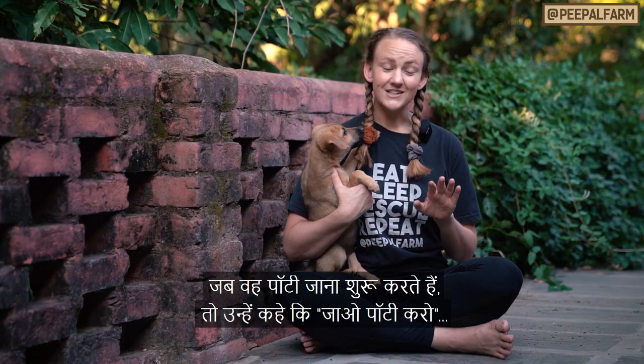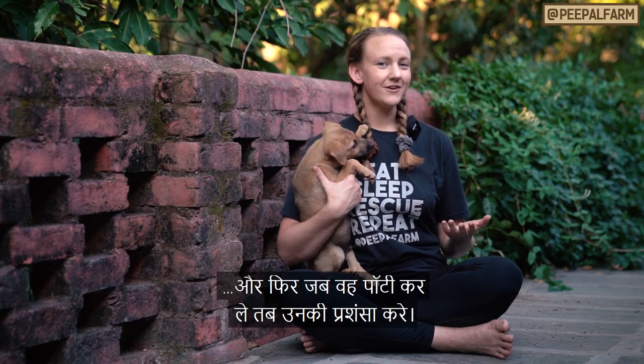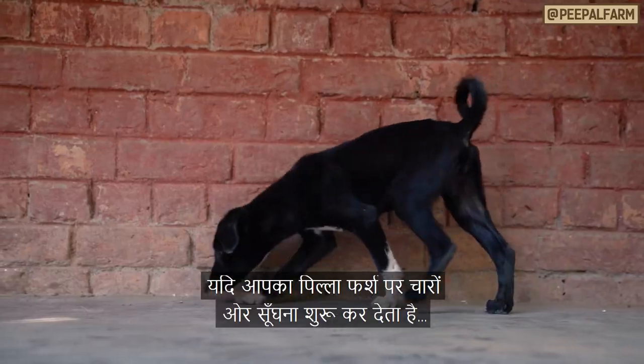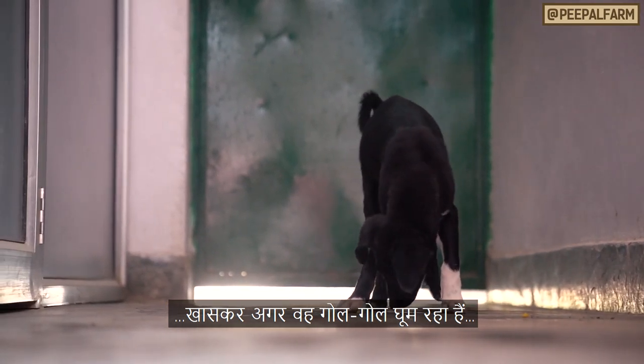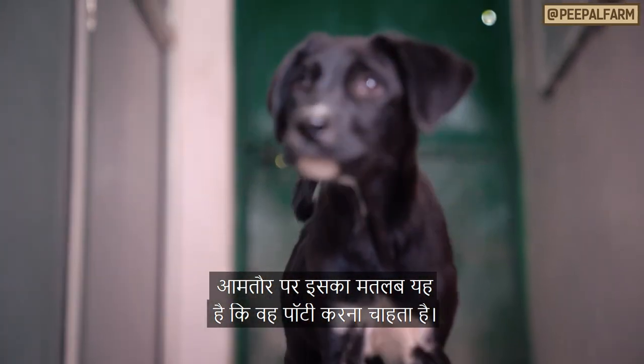Repeat the same routine: when they start to go potty, say 'go potty,' and when they finish, give them lots of praise and affection. If your puppy begins to sniff around at the floor, especially if they're walking in circles like they're searching for something, get them outside right away — that usually means they're looking for a spot to go.